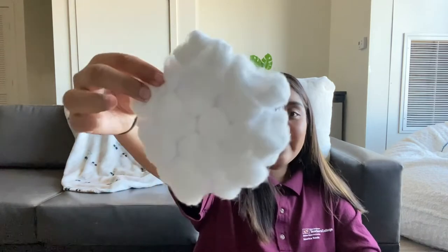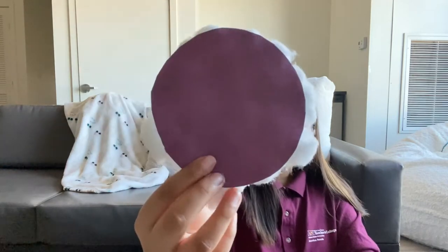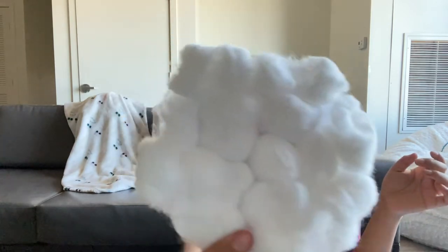Hopefully you're done gluing down your cotton balls to your circle. Here's the back of it — you can see the cotton balls sticking out. I ended up using 13 cotton balls, which isn't bad. The size difference between the two sheep is noticeable, but it still looks good for 13 cotton balls. For the edges, I just ended up stretching mine around.